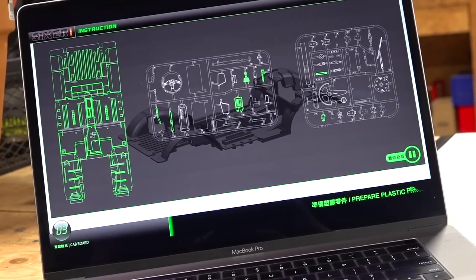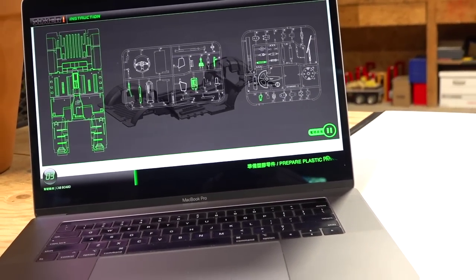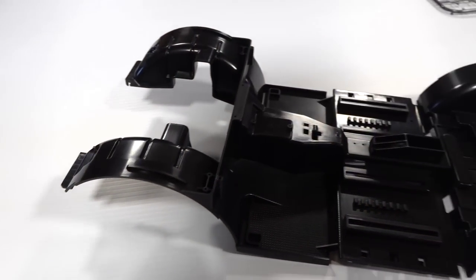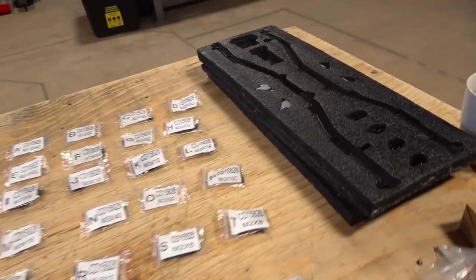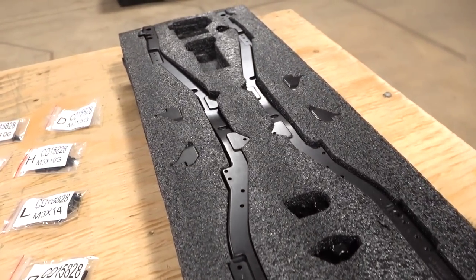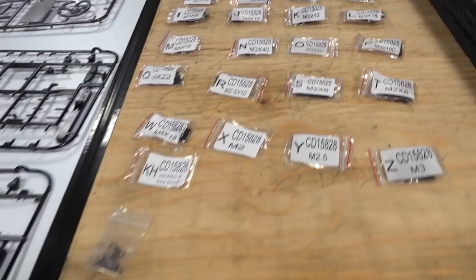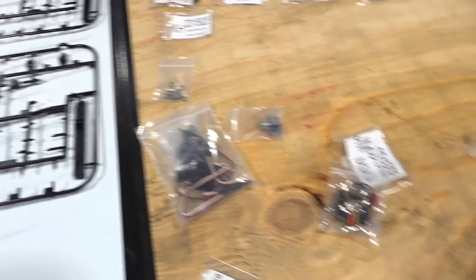I hope you guys have been enjoying the build so far. Maybe you're building along with me, or maybe you're just watching for fun. But today I get to focus on the floorboard right here. This is only a part of the chassis. The frame rails are still over here in the package, looking so great. Every time I do the build video, I make sure everything is nicely laid out so it's nice and orderly. This is orderly for me.